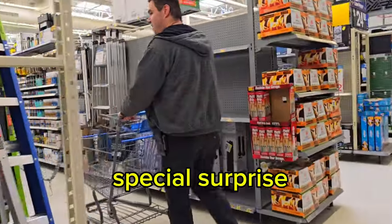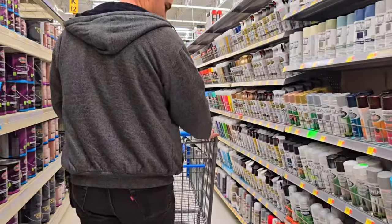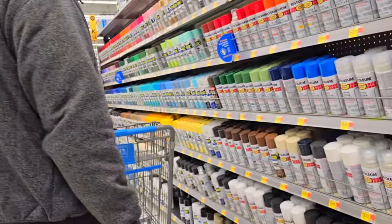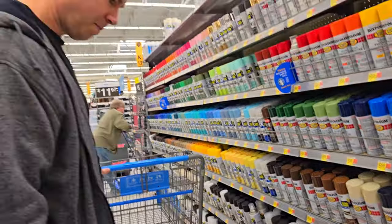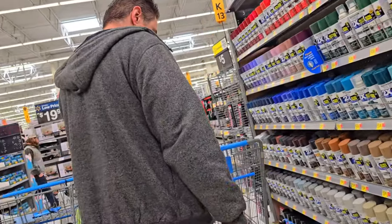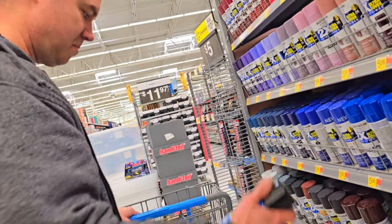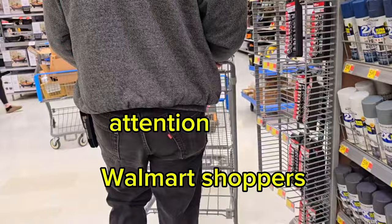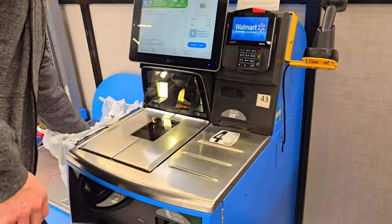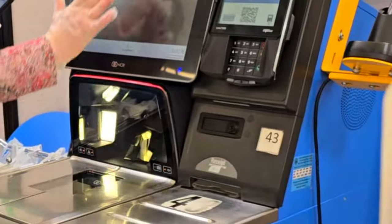We've got a special surprise — we're at Walmart looking for something in the hardware department. Looks like some spray paint. Why would we need spray paint? Some of you already know, but check it out. We don't need the premium paint, let's keep looking — we just need something cheap. There we go. I guess you need to be a certain age to buy spray paint; it used to be that way when I was a kid too.